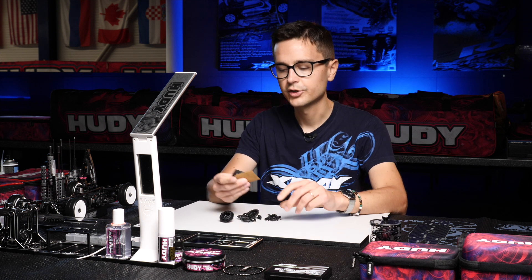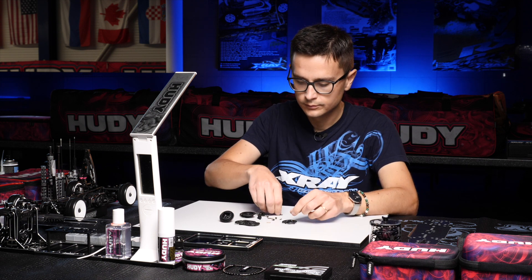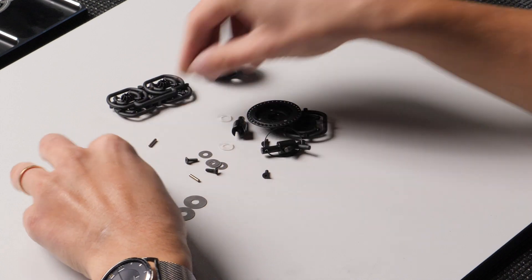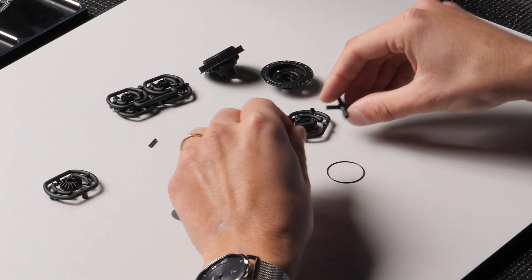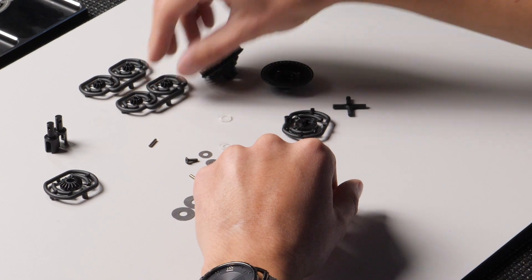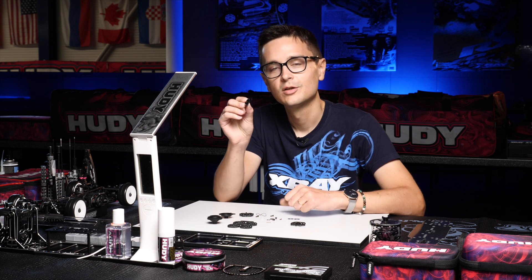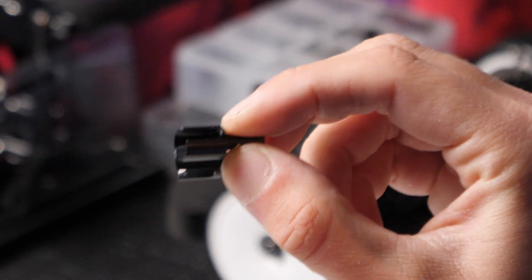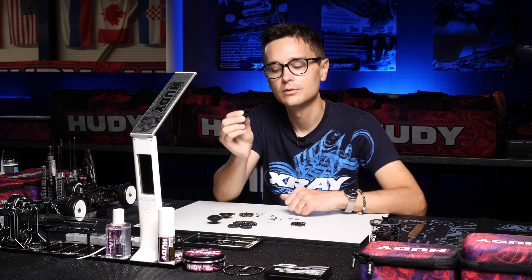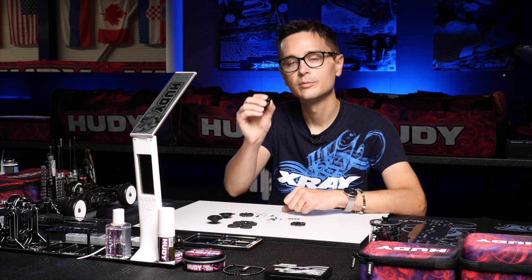Separate all the parts and make sure you don't lose any of the small parts of the diff. You've got four shims, two big shims, and the outdrives. The outdrives come in an aluminium material. We also offer these in steel for more durability, and especially if you want to use the ECS ball bearing drive shafts, you'll need to use the specific ball bearing outdrives. For this build I'm going to use the kit aluminium outdrives.